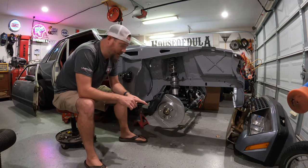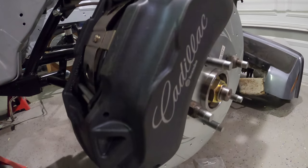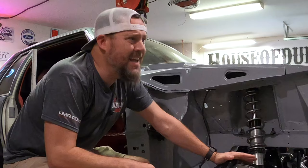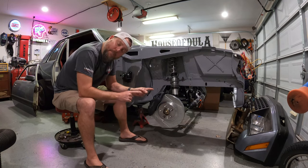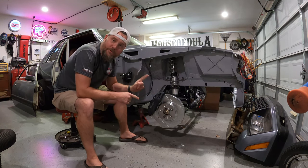But if you want something a little bit bigger and want some big bad Brembo's — four piston, two-piece aluminum calipers on your Fox Body Mustang — I know what you're thinking: you can't afford that. You can, and let me show you how. A company called SNS makes this all super easy, possible, and very affordable.